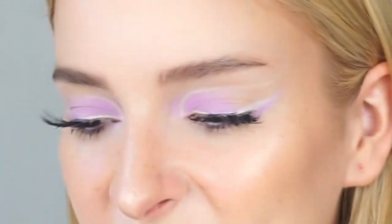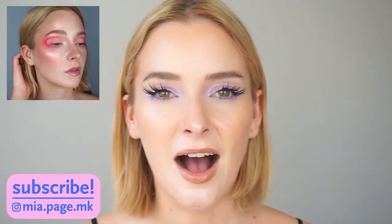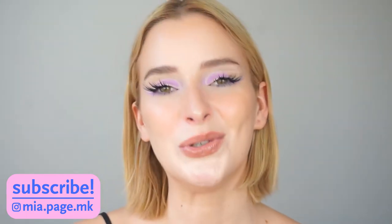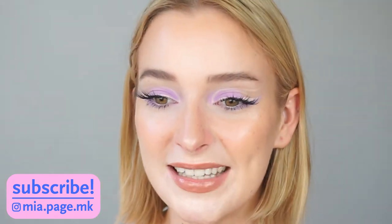I feel like this concealer is like my secret weapon whenever doing very glass-like makeup looks. For today's video I'm going to show you how to create the perfect glass dewy skin for editorial photos. A lot of you on Instagram have been asking me how I create the glossy shiny complexion on my photos, so in today's video I'm exactly going to show you that.